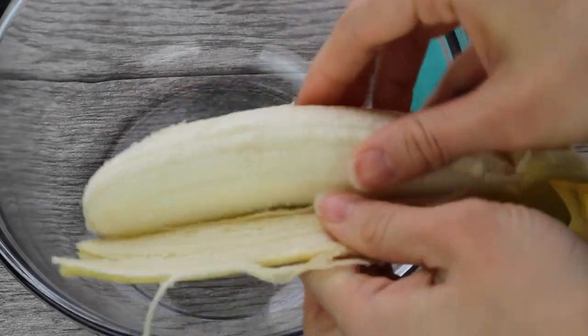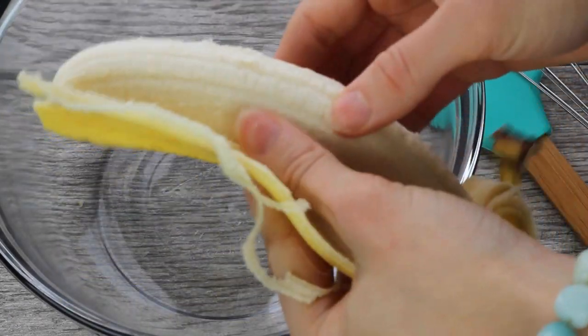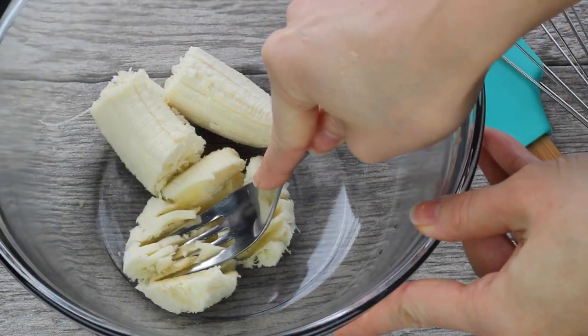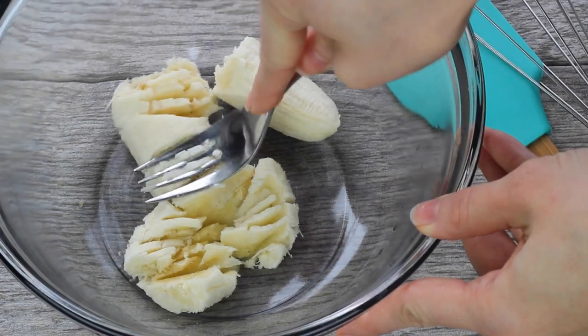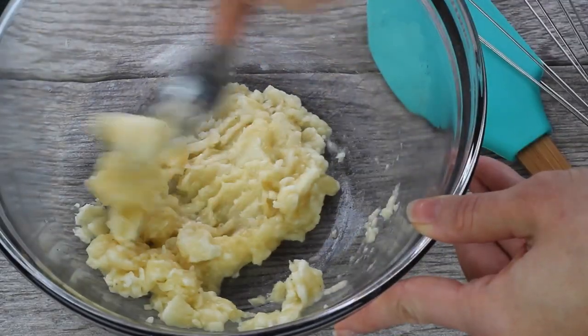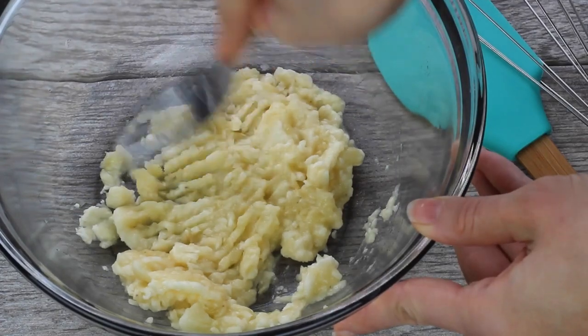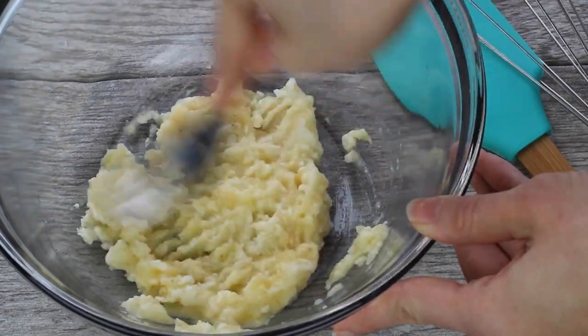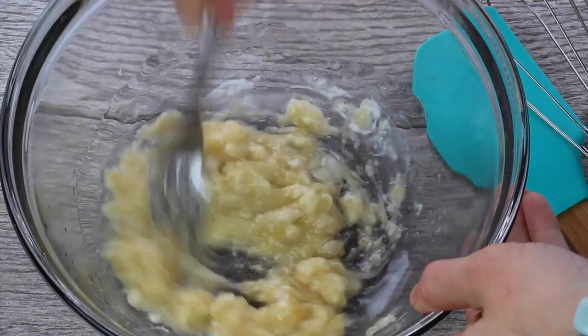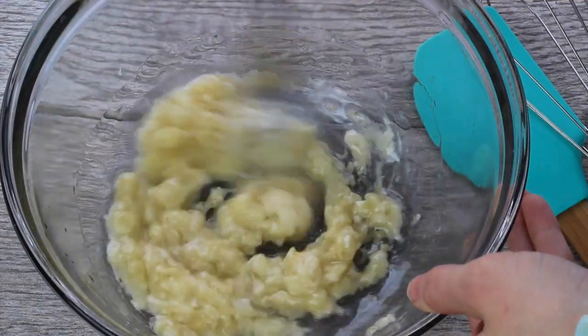You're gonna start by peeling your banana and just mashing it up with a fork. You just want to get it to a pretty smooth consistency — it's kind of like an applesauce — so it's gonna mix really well with the other ingredients and it's not gonna be lumpy. To that you're gonna add your melted coconut oil, which I always let cool a little bit at room temperature so it doesn't make the eggs curdle.